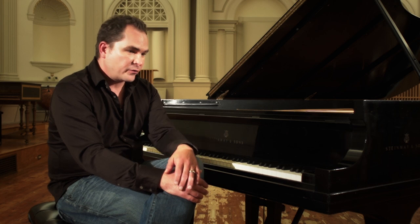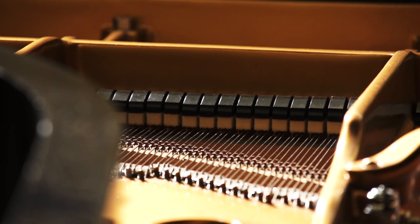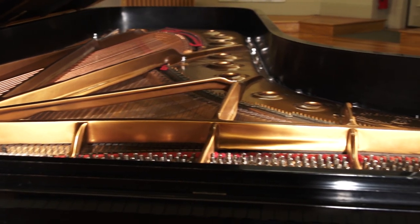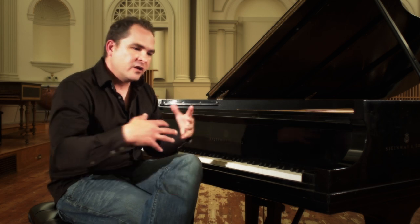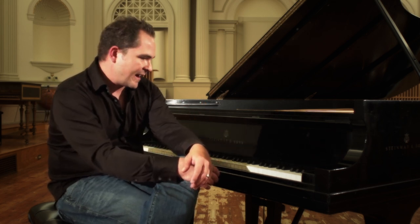The recording process — we had a number of different mics set up. We had a pair of omni and cardioids inside the lid. We had a pair of omni and cardioids outside of the lid. And then we have some room mics. We did a mix of all of those in order to get the sound that we wanted to have.